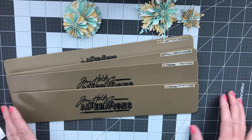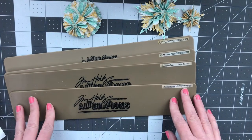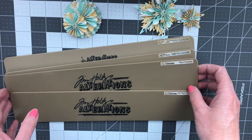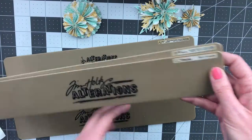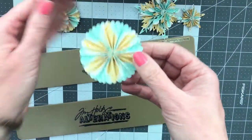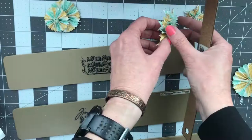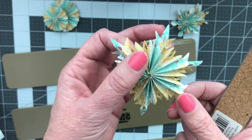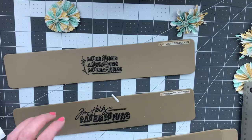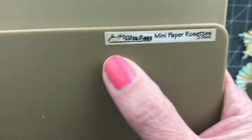Today I decided to make some rosette embellishments. I recently hauled some mini Tim Holtz rosette dies and wanted to give them a try. I already had the paper rosette and the snowflake rosette. The regular paper one cuts out about two and a quarter inches, and the snowflake one cuts out just over three inches — so beautifully.